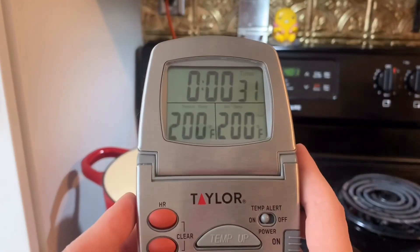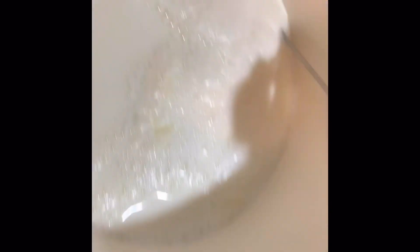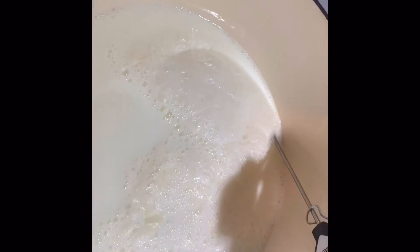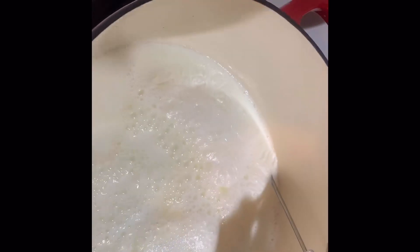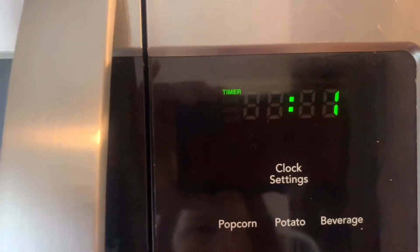It got up to 200 degrees — it is an hour and a half later on our clock because I forgot I had a child and had to go get her from school. Once it hits 200, you'll notice there's a film on the top. That's a good sign. So you take your thermometer out, put your lemon juice in. Then you turn the heat off and you let it sit with the lemon juice. It's starting to curdle. Set your little timer for 10 minutes.